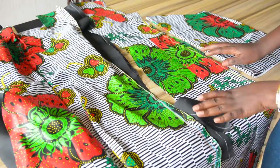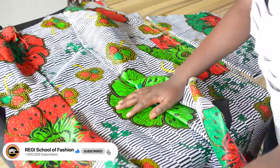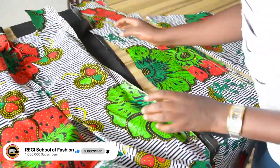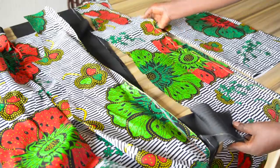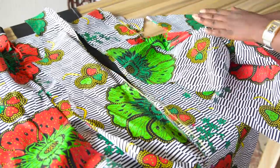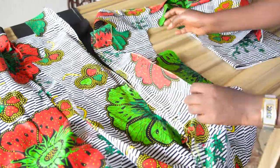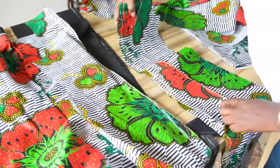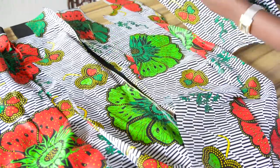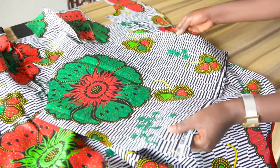These are the pieces I cut out to make a beautiful kimono jacket. I have three pieces for the back: the first piece, the second piece, and the center piece. For the front, I have four pieces because the center front is opened — the first, second, third, and fourth piece. I also cut out the two sleeves.